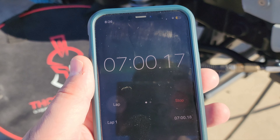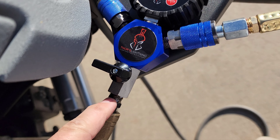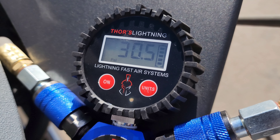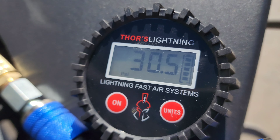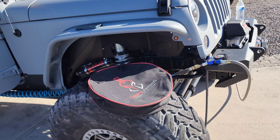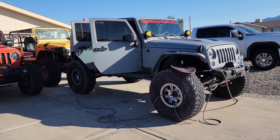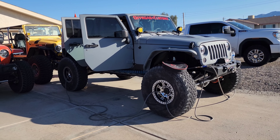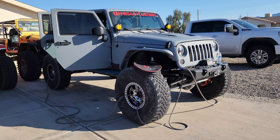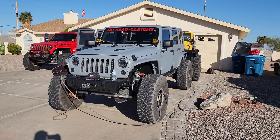At seven minutes of air time, switching off the compressor shows 30.5 PSI — the ARB shuts off when you cut the power. So we went from 12 PSI to 30 PSI in seven minutes with the twin ARB. Running 40s, 30 PSI is where he wants it. That's 18 PSI gained in seven minutes, and each wheel has perfectly equivalent pressure so you can drive off with confidence.